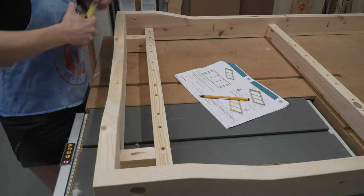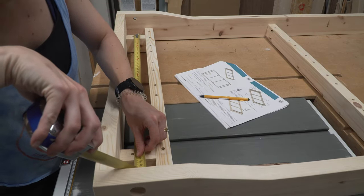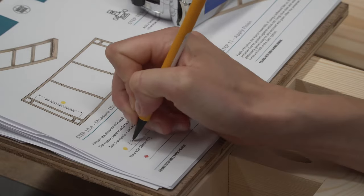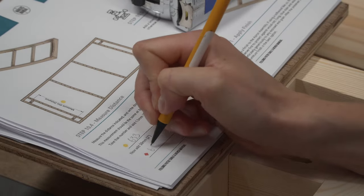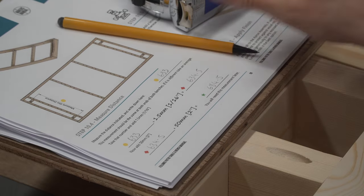In our plans we have a little maths problem for you — don't worry, as long as you can add a few simple numbers together you'll be just fine. We take a quick measurement then do the addition. This is one way in our plans that we accommodate different timber dimensions without being too complicated.